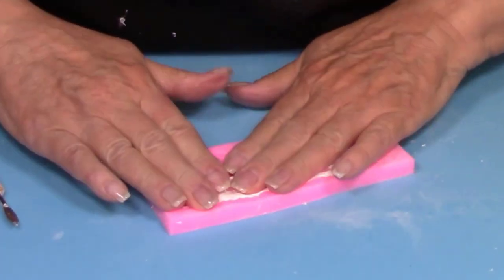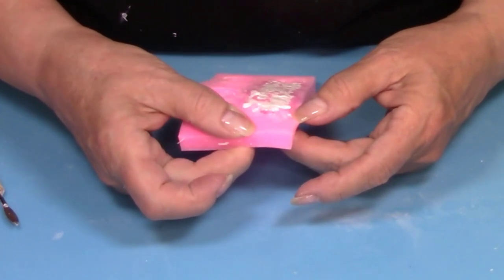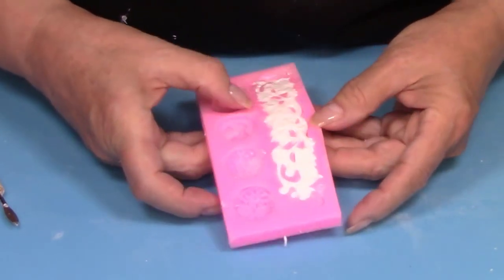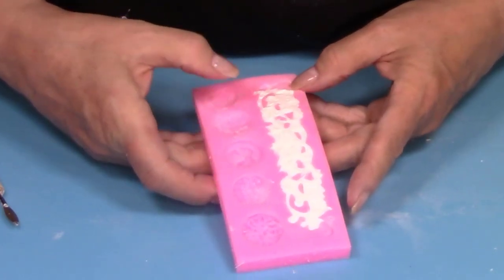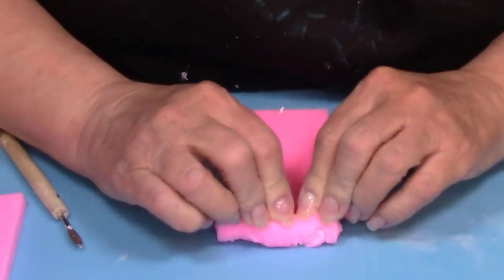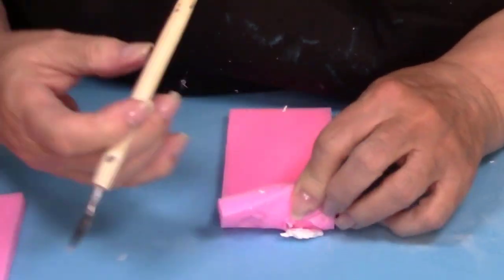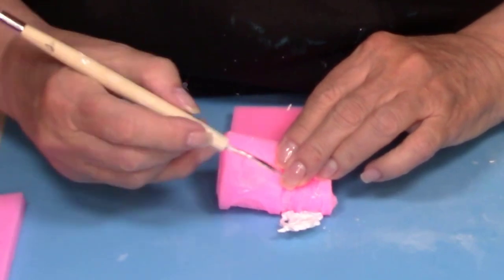When you're ready to unmold this, you're going to break it away from the edges just a little bit, and that will help it unmold somewhat. Then you'll turn it upside down and roll the mold off of the clay. If it gets stuck a little bit, you can use your tool, but very delicately push it out of the mold.